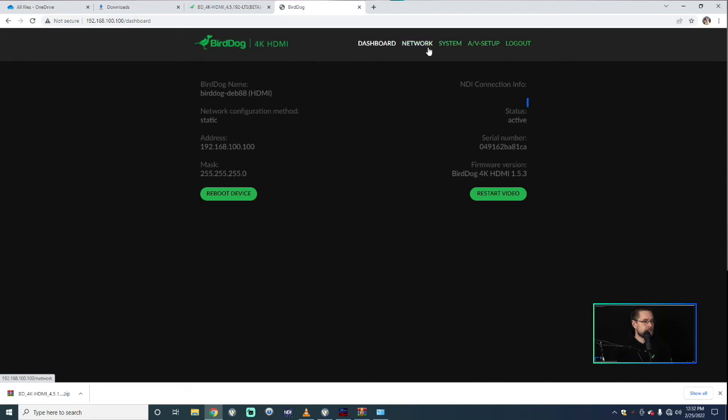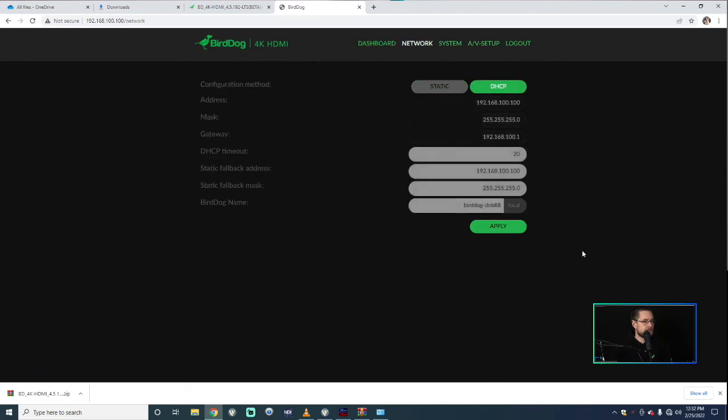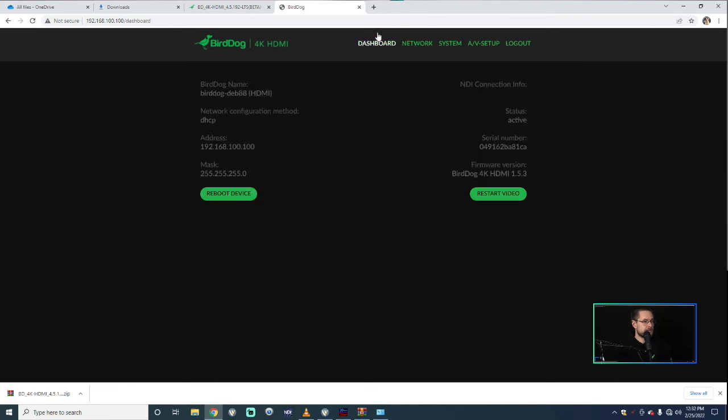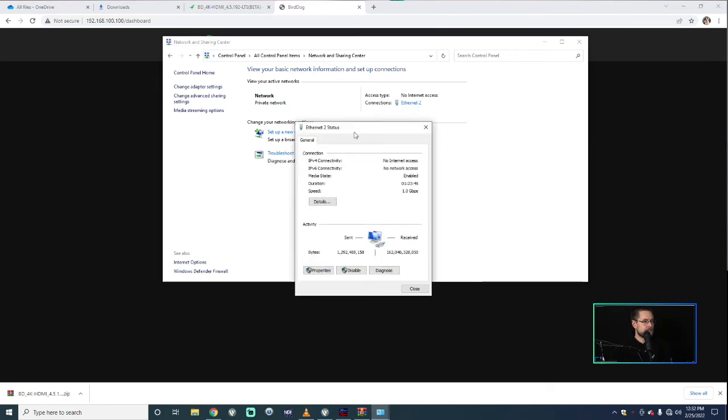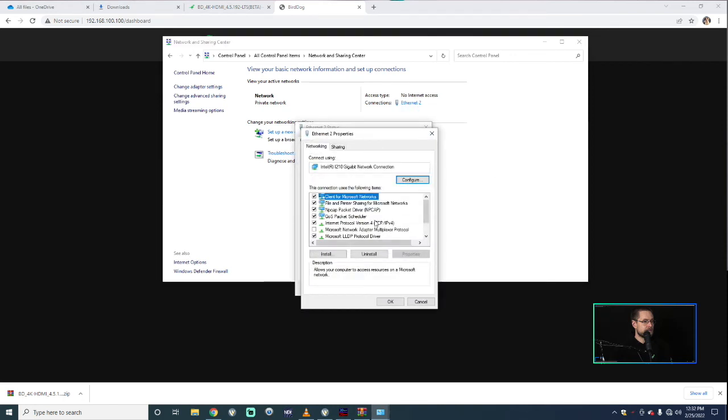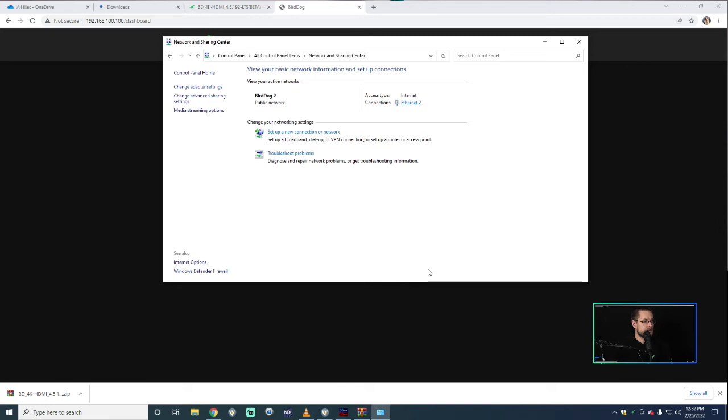We're now back in the web UI of this 4K unit. Type in the default password 'birddog' — all one word, lowercase. You'll see the unit is sitting in static at IP 153. Go to Network, change it to DHCP, and hit Apply. Then power cycle the unit by unplugging it. If you're using NDI for your camera feed, it will disconnect briefly. Change your NIC card back to 'obtain address automatically' and your video will come back once DHCP is restored.